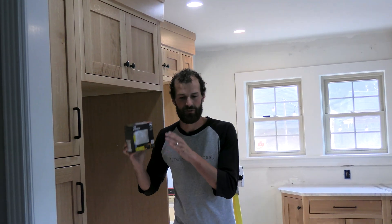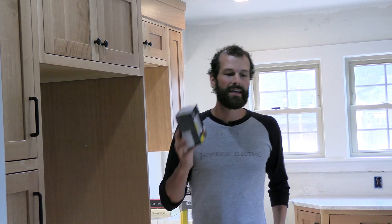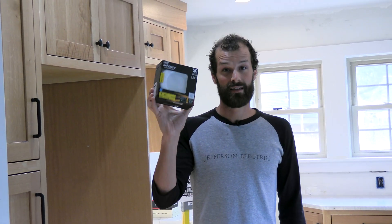6-inch cans were the name of the game for so long, but that's the problem — they were the name of the game in the 1980s, and so 4-inch overtook the market. If you're doing a high-end remodel now, you want the 4-inch can; it's so much more trendy. Unless you need to match the rest of your house and maintain a uniform aesthetic, then you can upgrade that aesthetic with an LED retrofit.